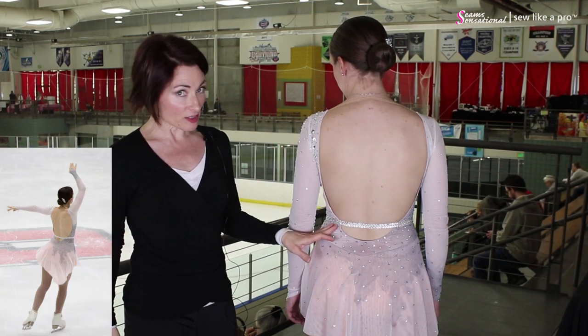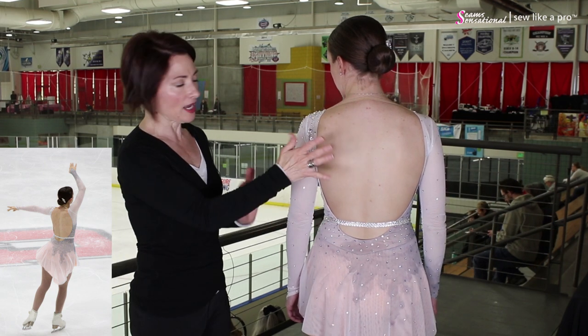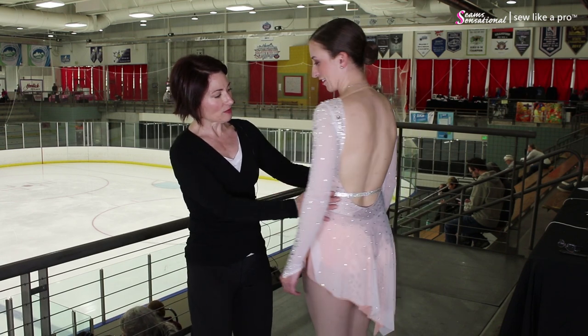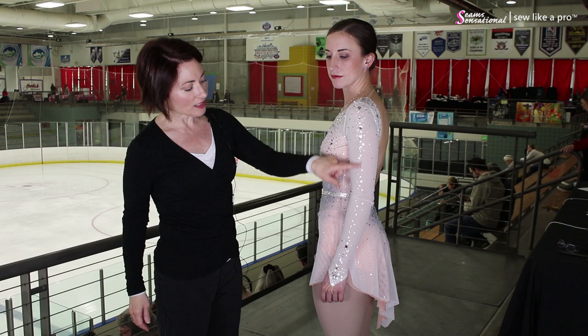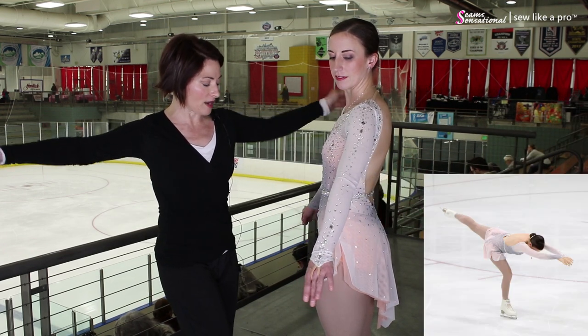I love the belted look — it looks fabulous up close and on the ice. This is hands down my favorite back of the entire event. Go ahead and turn sideways please. We've got a single layer of mesh on the side. Nice vertical lines here, so that when she's extended, your arms look really long and fabulous.